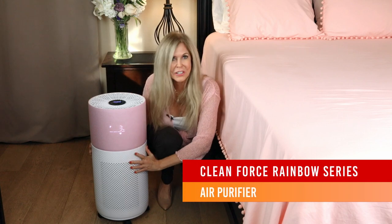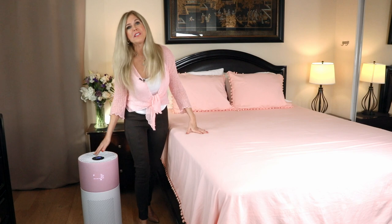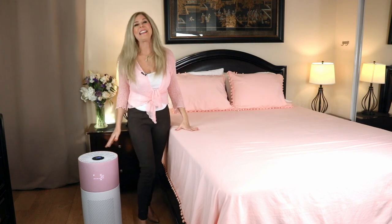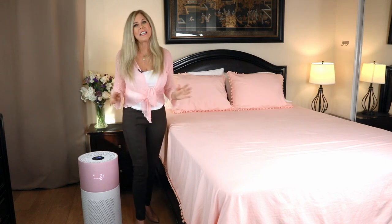Hi, I'm Rebecca Brand and I'm here to give you a review of the CleanForce Rainbow Series Air Purifiers. CleanForce makes their air purifiers in the Rainbow Series for large rooms. I just touched mine to hit it on high so you can hear how quietly they run in your room.